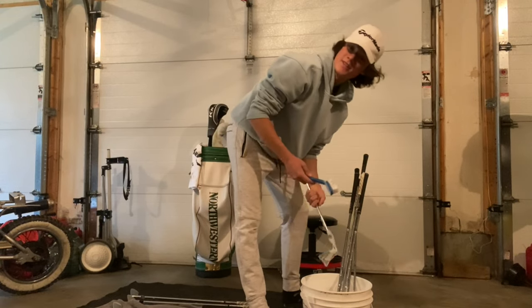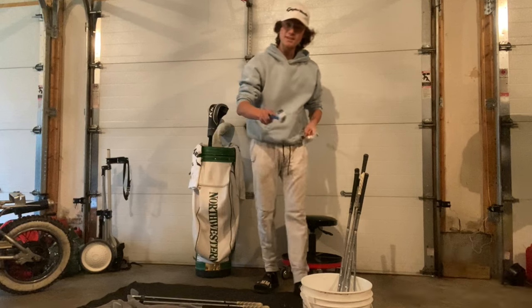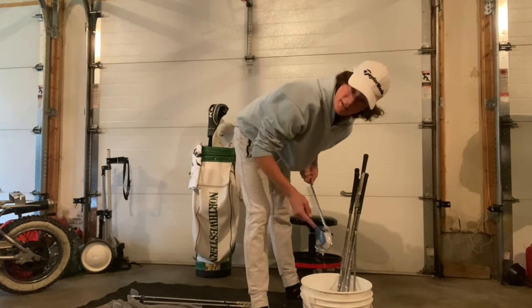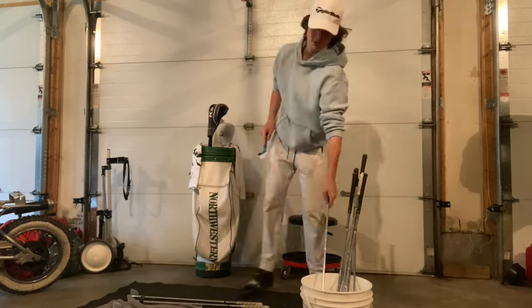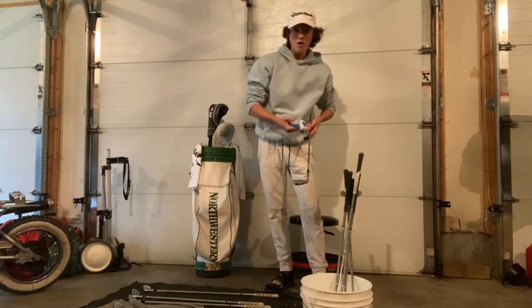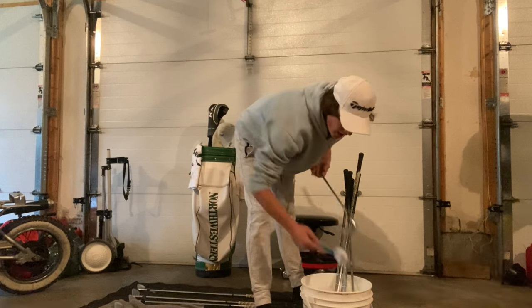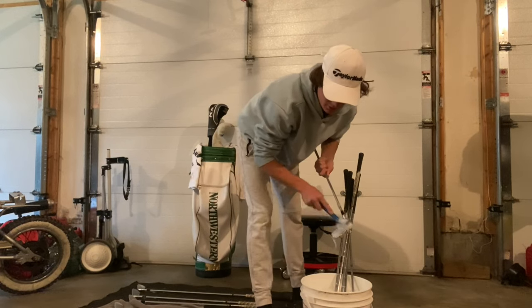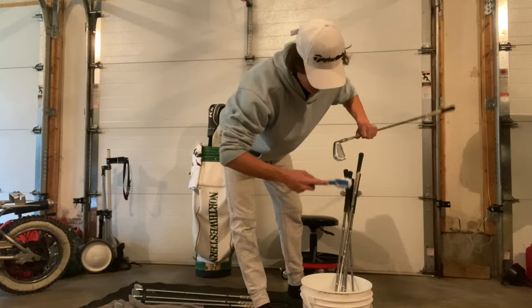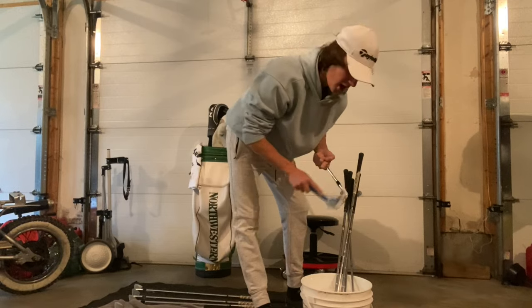If you clean your clubs and the next day you find a little bit of rust, stay till the end because there's a really good trick to stop that rust from collecting. The reason we use a soft bristle brush instead of a hard wire brush is because the hard bristle brush can actually scratch your club, which lowers its value and makes it look worse. You want nice clean fresh irons.